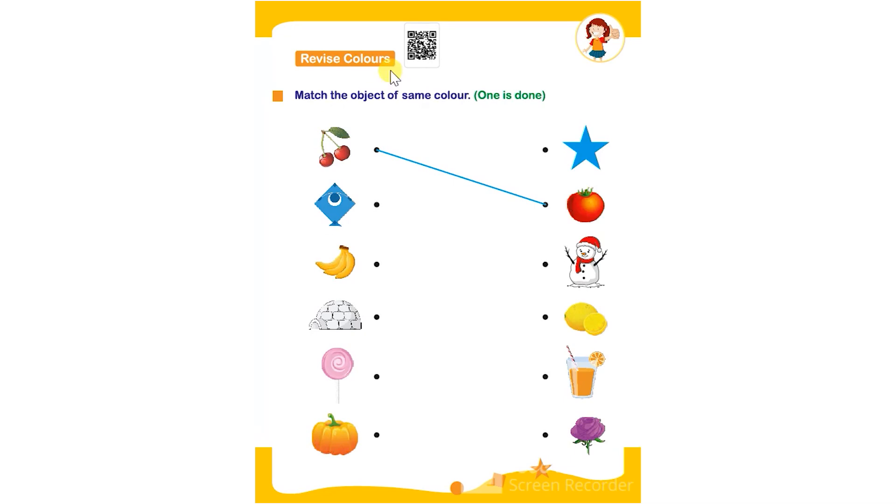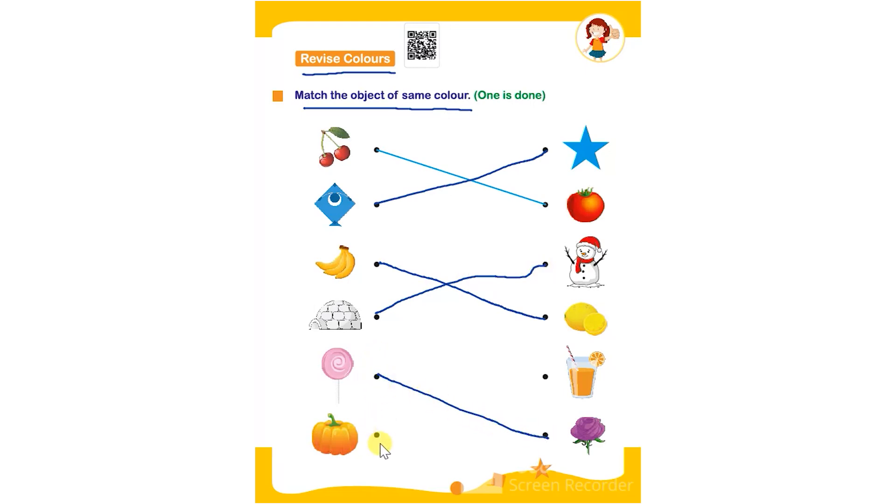Hello everyone. In this worksheet the topic is revise colors — match the object of the same color. The first one has been done for the child to refer. Red is connected with the red color object, then blue, then yellow color object, then white colored objects, then pink color objects, and after that orange color objects. The child has to connect each color to its matching color object to complete the worksheet. Thank you.